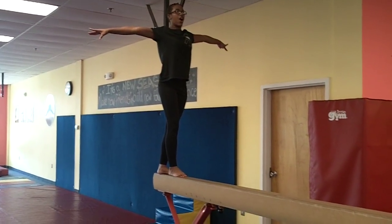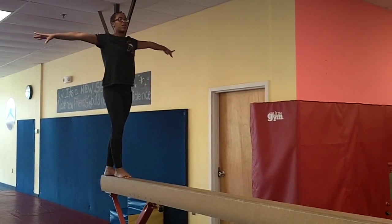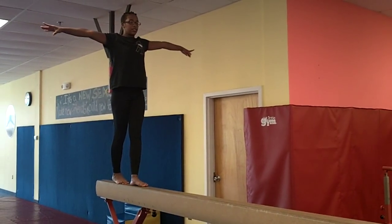With one foot in front of the other, your arms out, your chin up and looking towards the end of the beam. And then you walk across the beam.